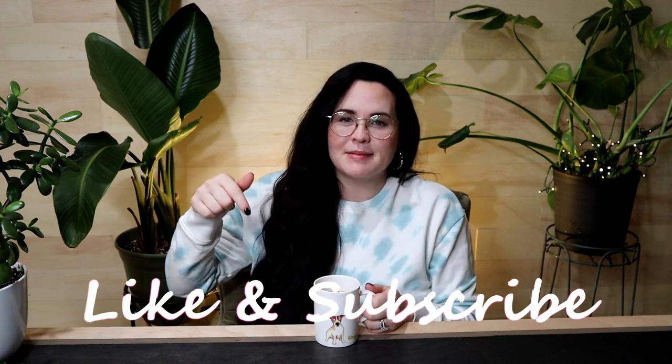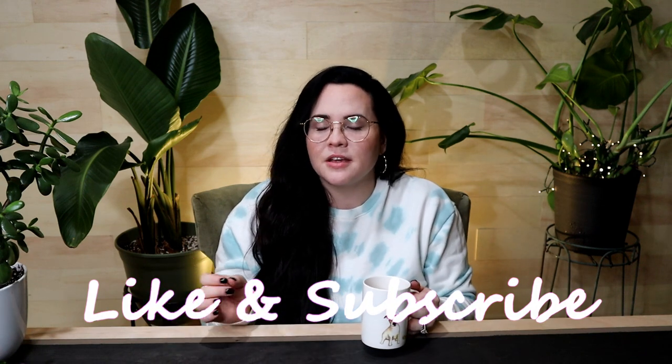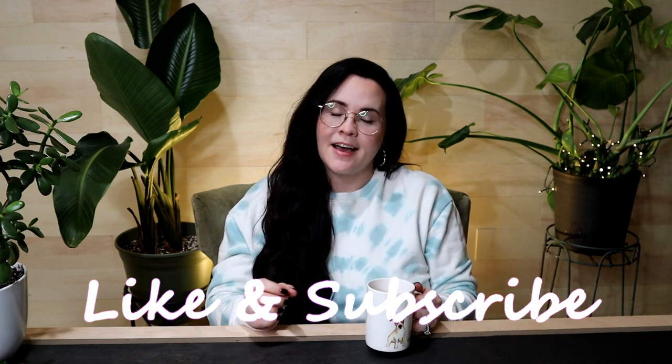Hey you guys, what's up? It's Sarah here. Welcome to my channel if it's your first time checking it out. If you guys enjoy my planty content please make sure to hit that subscribe button down below. Welcome back to all my other subscribers — you guys are awesome, thank you so much for being here again today, I really do appreciate it.